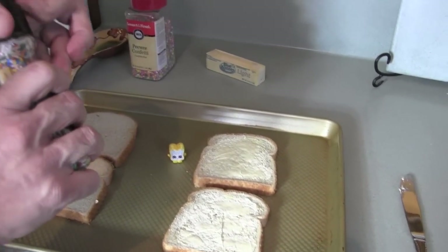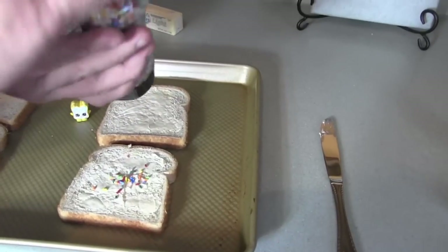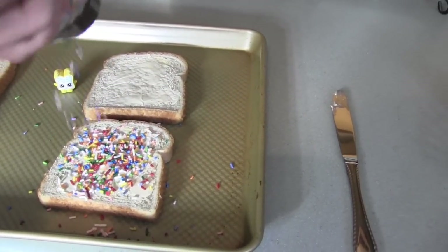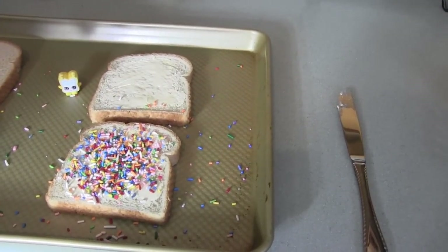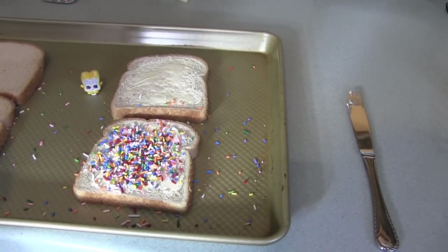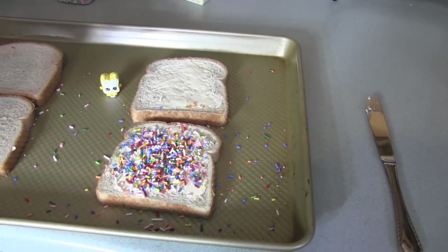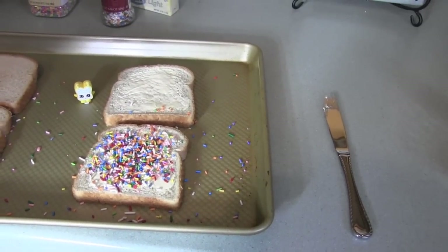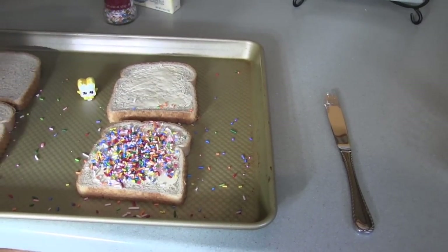Did you sprinkle it all over or just the top half? Just the top half. Think that's enough? You said just the top half — I think you did more than the top half. I mean, you don't flip it over. You don't make a sandwich. We can make a grilled jimmies sandwich. No, it's not a sandwich. I thought it's just one piece of bread. Right, but you just eat it like that.